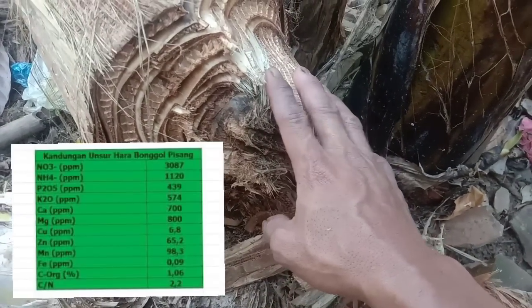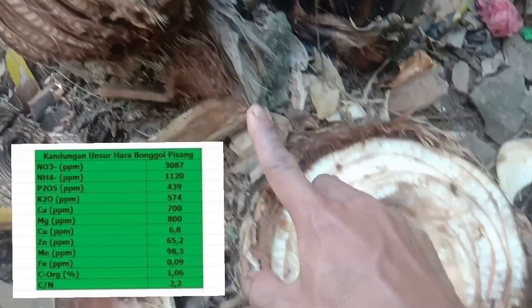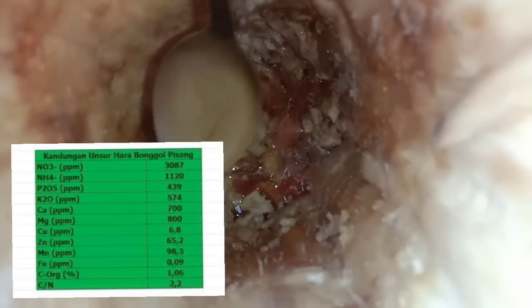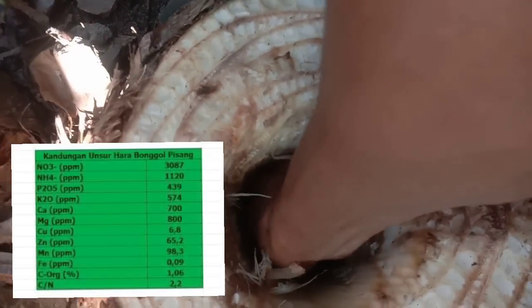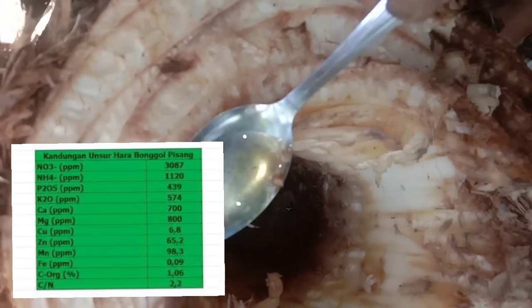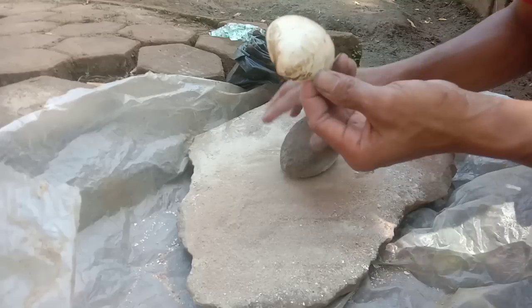Kelemahan pupuk sebelumnya adalah menggunakan air kelapa yang tidak semua daerah ada. Nah, kita tidak usah pakai air kelapa, kita pakai air dari bonggol pisang atau batang pisang. Airnya bagus untuk pupuk dan juga sebagai sumber GA3, dan boron juga ada pada bonggol pisang ini.